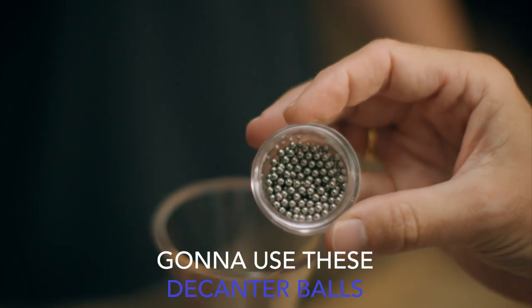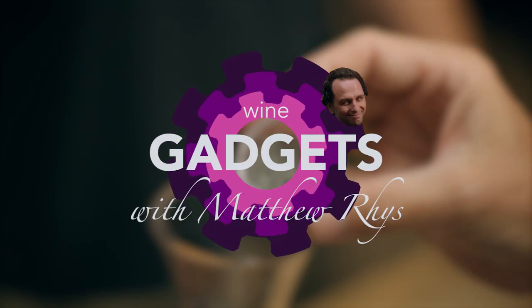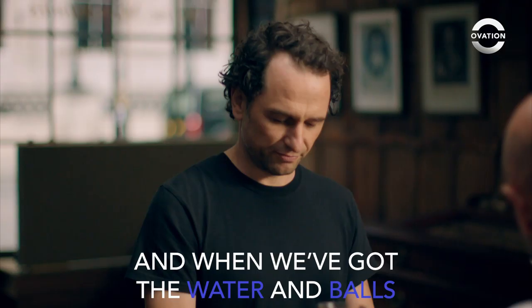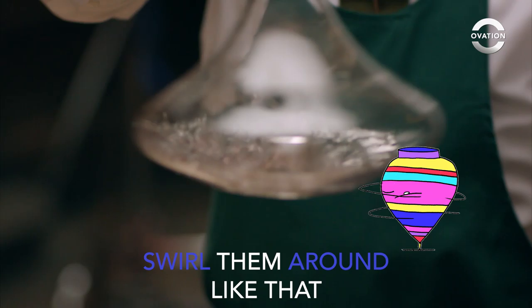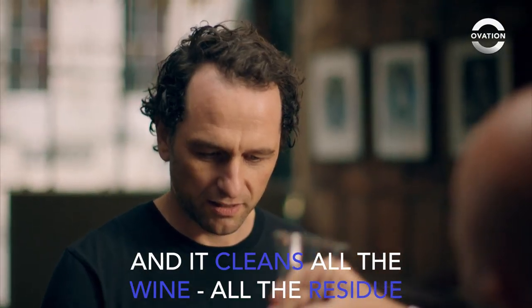Keep your decanters clean. We're going to use these decanter balls. What we do is you pour them all in, add in a little bit of water, and then when we've got the water in the balls, I sort of swirl them round like that, and it cleans all the wine, all the residue that's at the bottom.